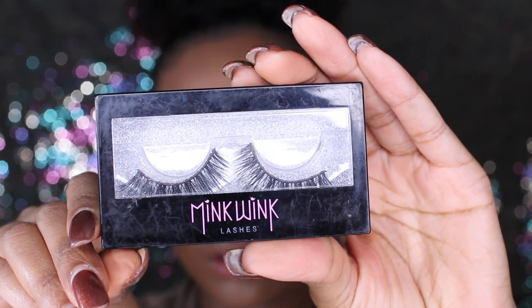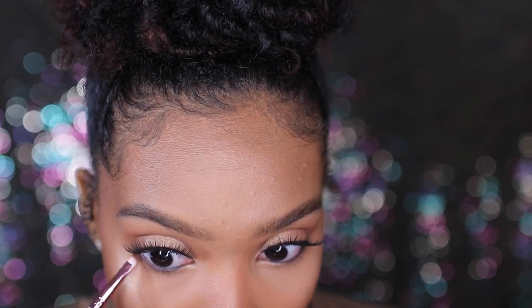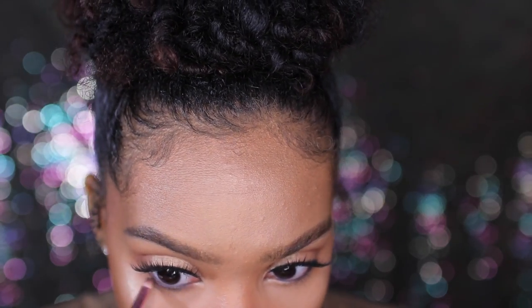I've just been in a mood where I want to figure out quick and easy ways to look beautiful. So I'm taking my Mink Wink lashes in the style Mademoiselle and popping them on off camera. Then I'm taking a black eyeliner and putting it in my waterline, and taking the Isabelle shade from that palette and going underneath my eyes.